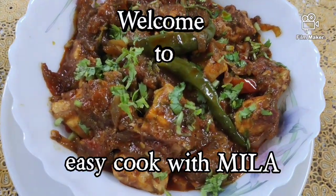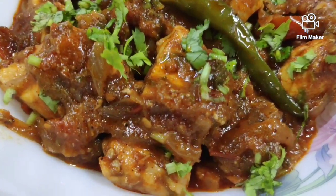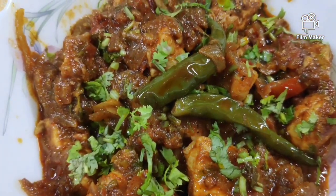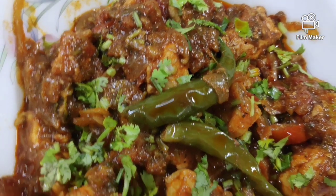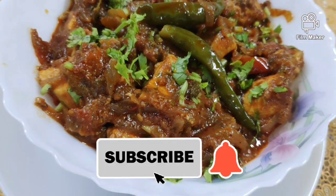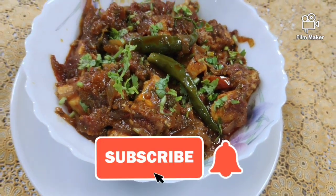Assalamualaikum, welcome back to Easy Cook with Mila. I thank all my subscribers and viewers wholeheartedly for supporting me all these days. If you are new to my channel, do subscribe and hit the bell icon so that you will get the notifications of my new uploads.